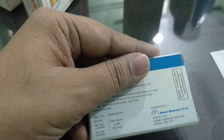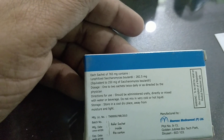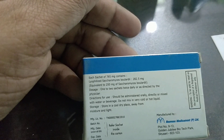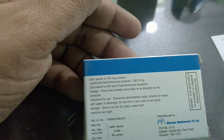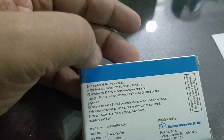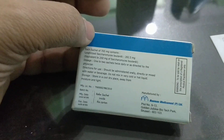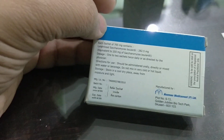This is a physician sample. Each sachet of 765 mg contains lyophilized Saccharomyces boulardii 282 mg, equivalent to 250 mg Saccharomyces boulardii. It is used for loose stools.